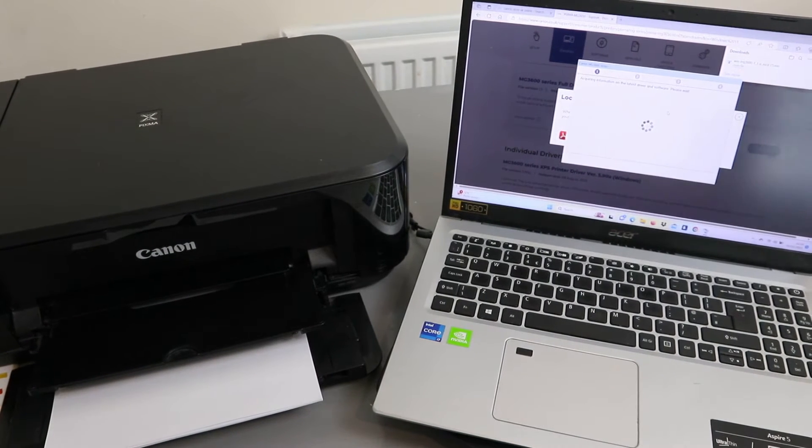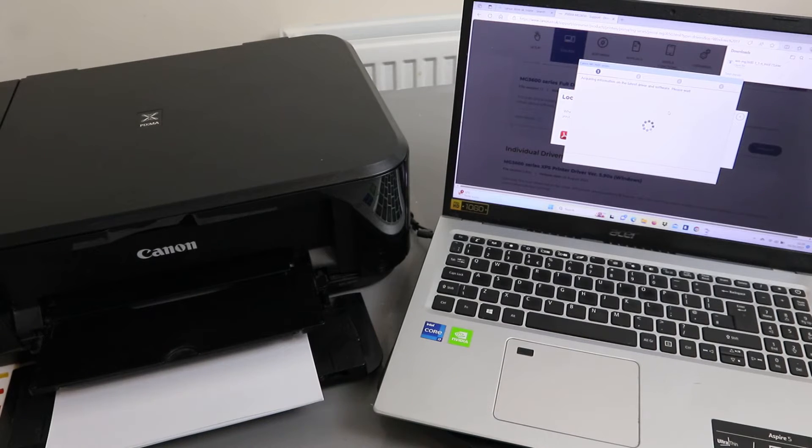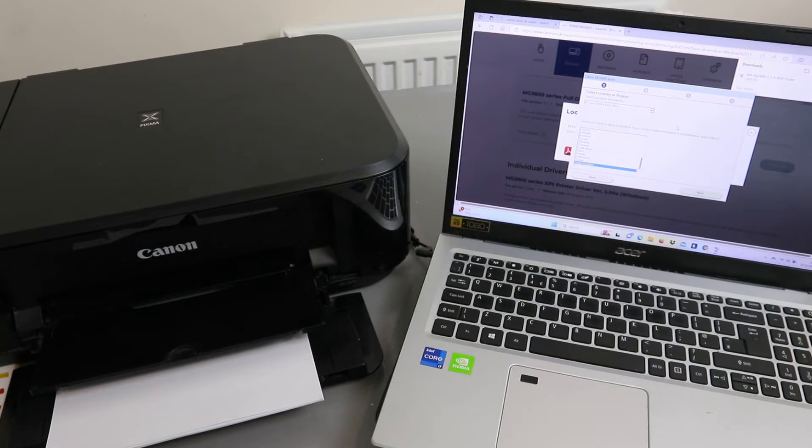The setup will start looking for available printers and acquiring information on the latest driver and software — please wait. You need to select your region; select Europe, United Kingdom, click Next, accept the licensing agreement, and select Yes.